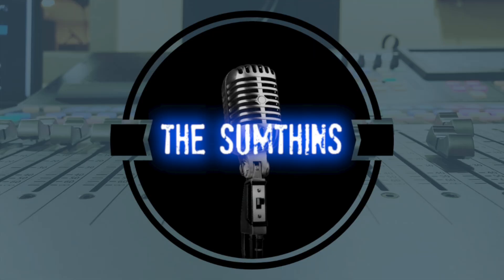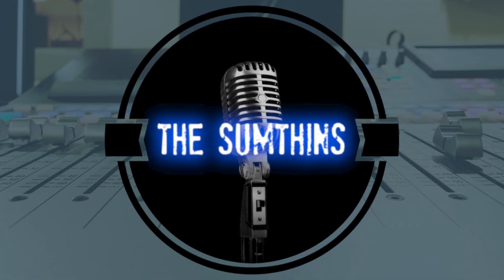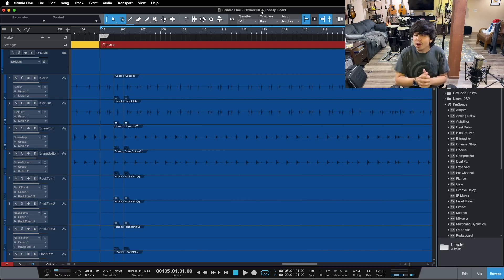Hey friend, Kallen here from Somethings Recording, and today I'm going to give you three simple tips for mixing perfect low end. We're going to be talking about mixing low end today, and the only tools you're going to need for this video are EQ and compression.